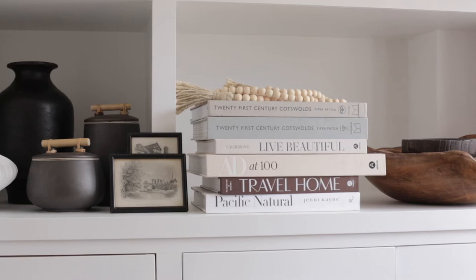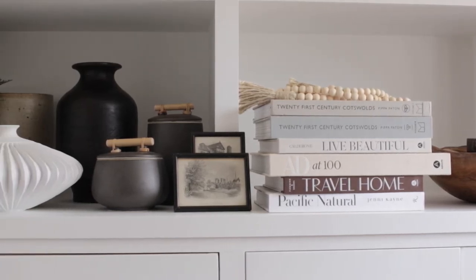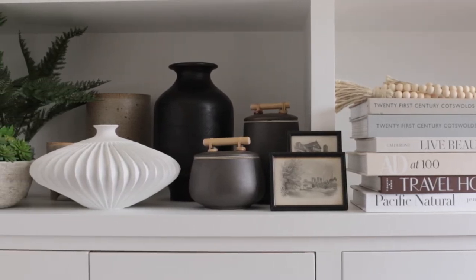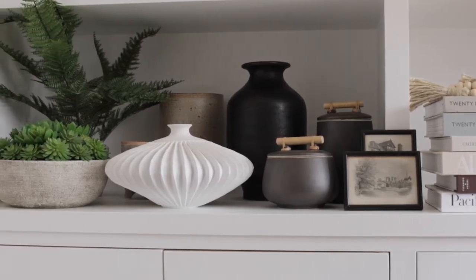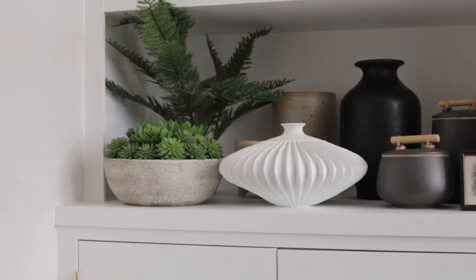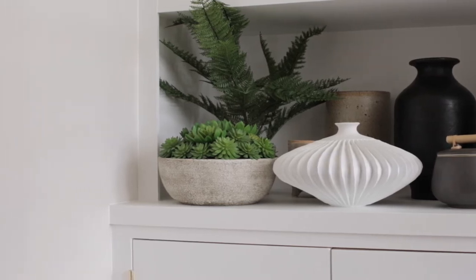It might be that you've got sentimental photographs, some artwork that you've collected, objects and accessories that you have collected on your holidays or travel, some special pieces that you want to display, maybe a favourite vase or pot. Group them all together in size and category and then you can really stand back and see which pieces you want to include and how the colour scheme might all come together as well.